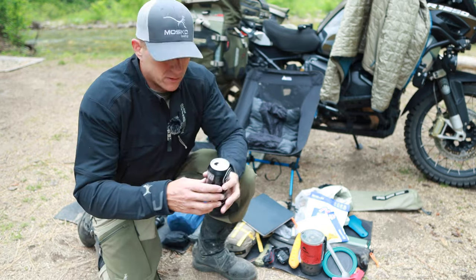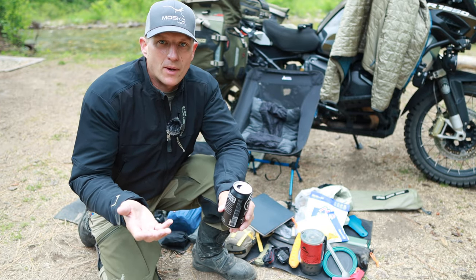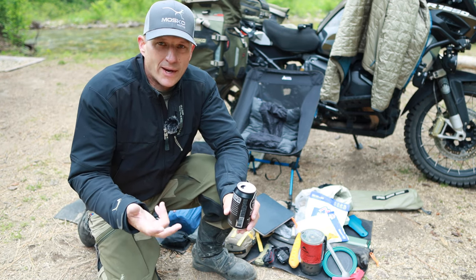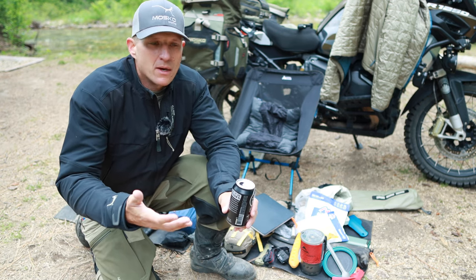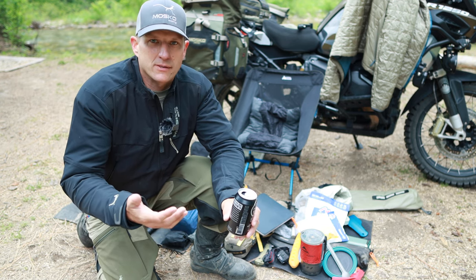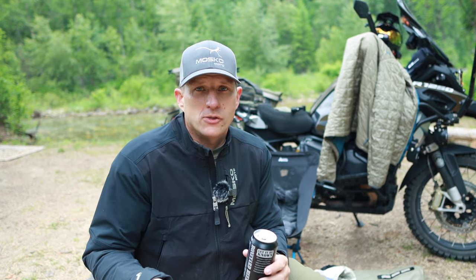That's pretty much it — this is what I pack. All of these things will keep me comfortable while I'm out here camping. Honestly, it's constantly changing; I never pack the same stuff twice — most things, but not everything. I'm constantly moving things around trying to find a better way. It's just kind of an endless cycle of constantly trying to find the best way to do things. I hope this video helps you out on your next camping trip.